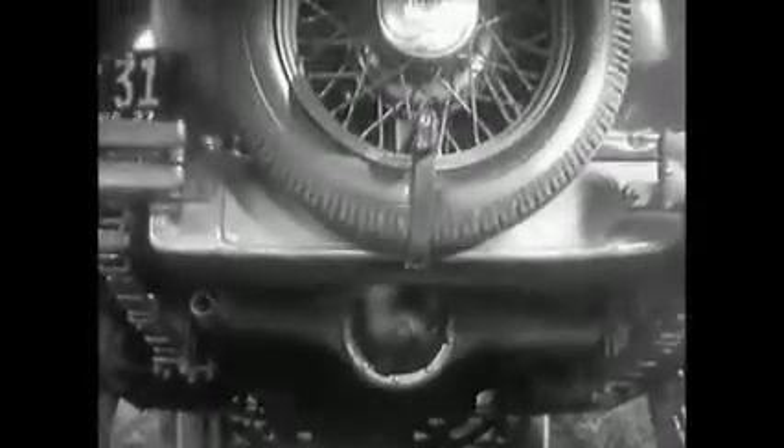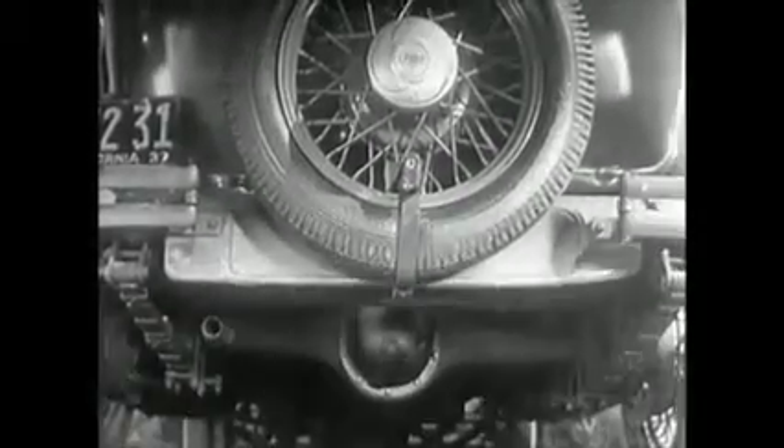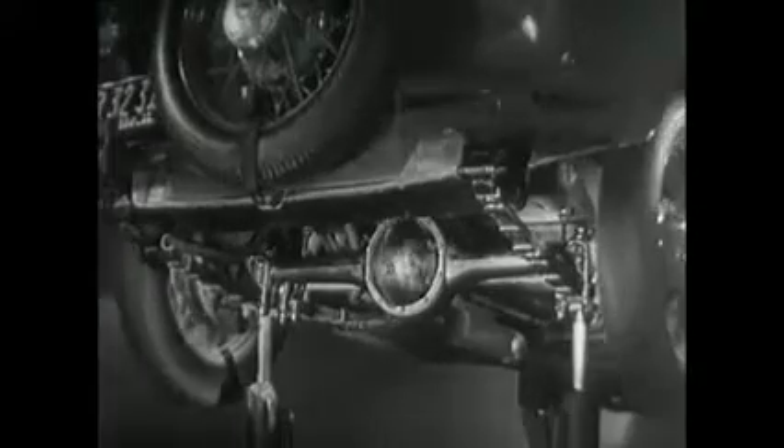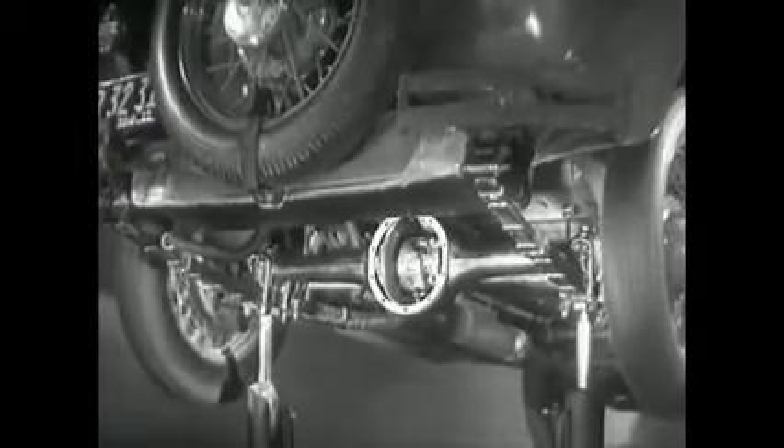So engineers had to find a way to connect both rear wheels to the engine without sliding and slipping on turns. The device which makes this possible is a part of the rear axle. It is called the differential because it can drive the rear wheels at different speeds.